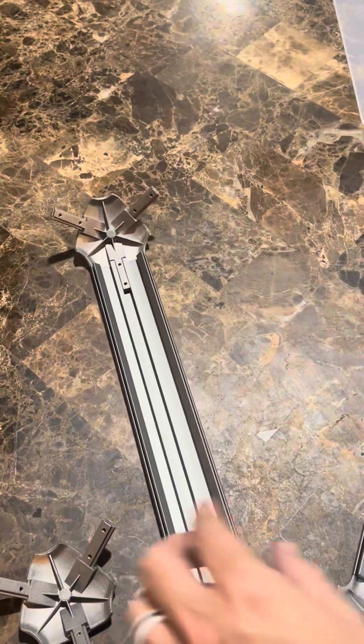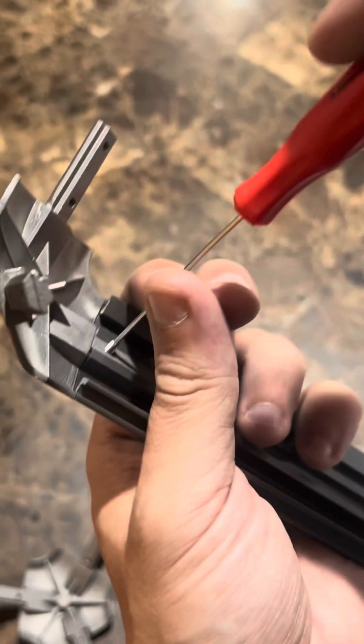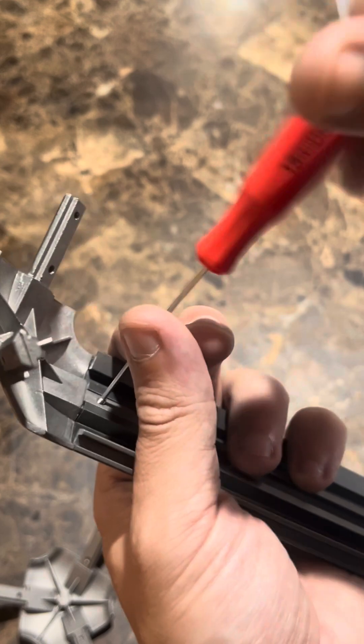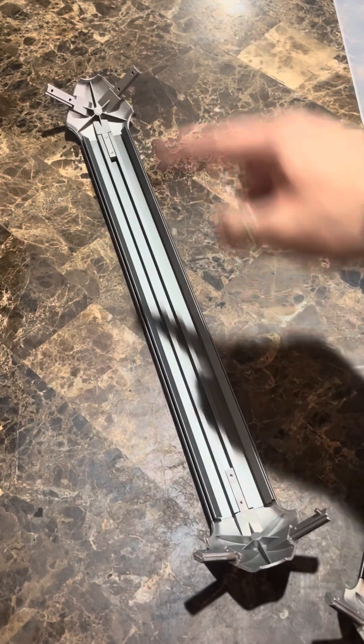The first thing we're going to do is put in these corner brackets. You want bag number seven — it comes with these screws and you need two for each piece. Just screw them in with the included tool until they're nice and tight and the two pieces don't move away from each other.